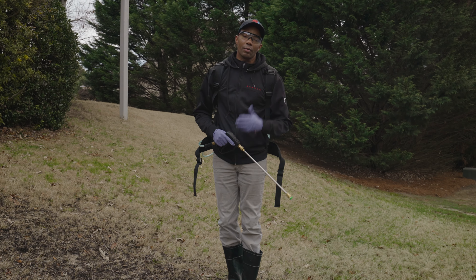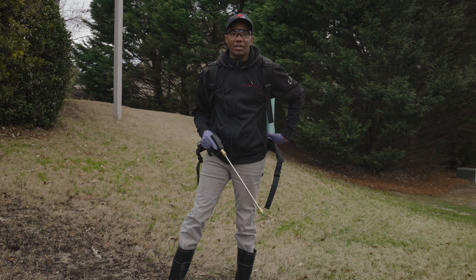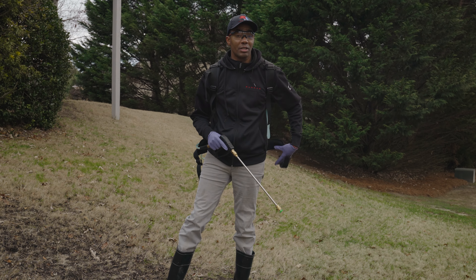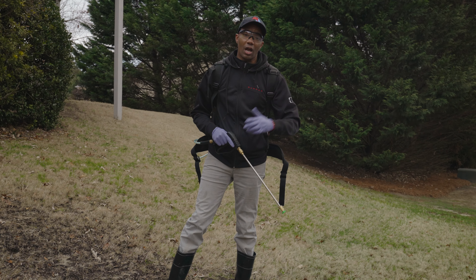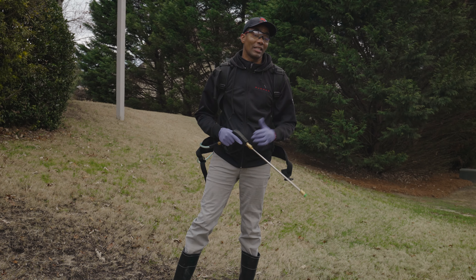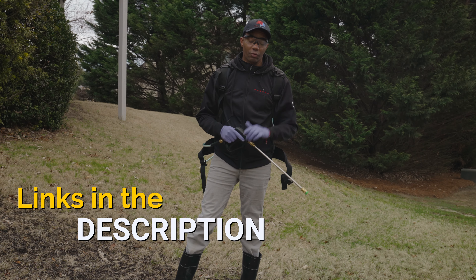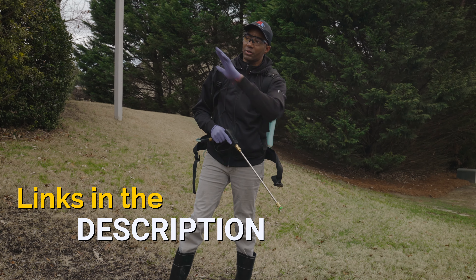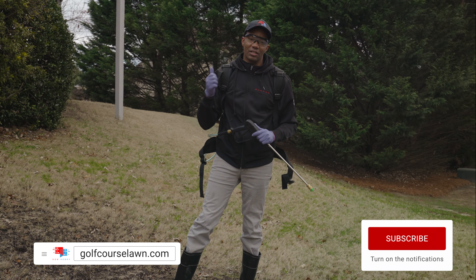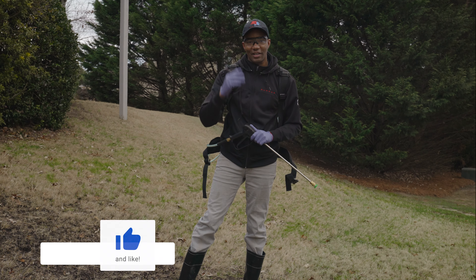That's how you can apply your pre-emergent and also apply a selective herbicide to take care of Poa annua in your warm season lawn. One important note: this combination is only for warm season grass. Prodiamine is safe for both cool and warm season grass, but Image is not — Image is only safe for Bermuda, Zoysia, St. Augustine, and other warm season grasses. If you spray this mixture on a cool season lawn you're very likely to kill or seriously damage your lawn. As always, I'll have links in the description for the backpack sprayer, Image, Prodiamine, scale, and measuring container. Leave questions in the comments, please like and share, and if you're not a subscriber consider subscribing — I'll see you guys next time!